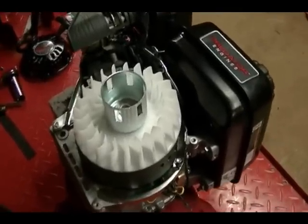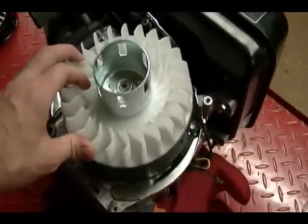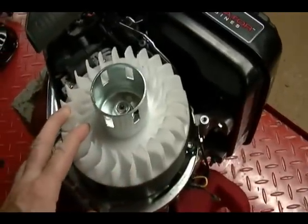In this video I'm going to show you how to remove a flywheel from a small engine without using a flywheel puller.